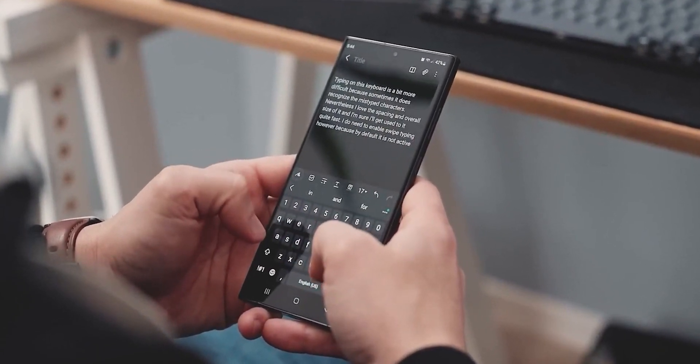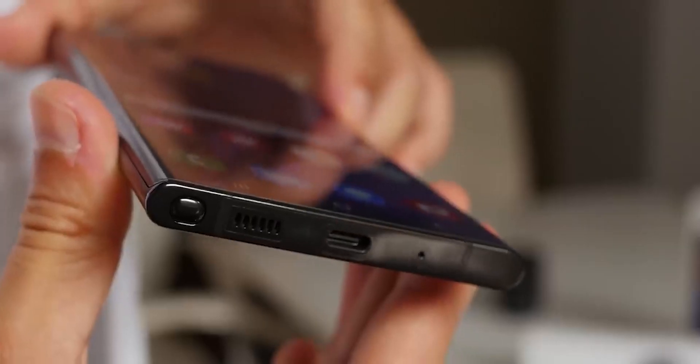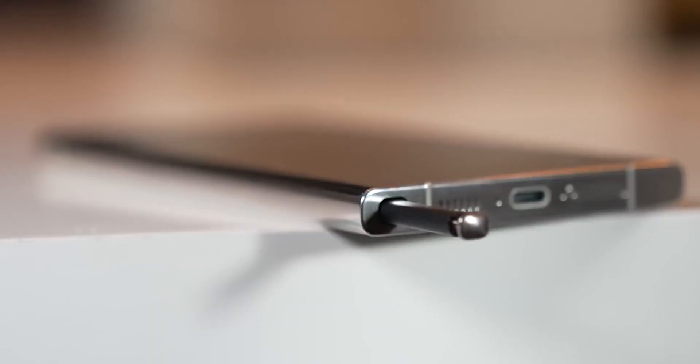The Galaxy S24 Ultra is going to have a special frame made of a strong material called titanium, and despite it being denser than aluminum, the S24 Ultra will weigh less than its predecessor, showcasing remarkable engineering.